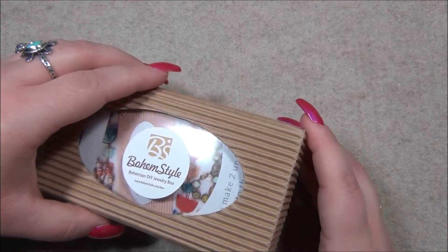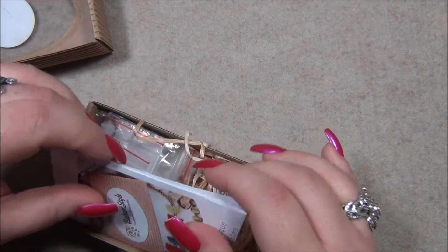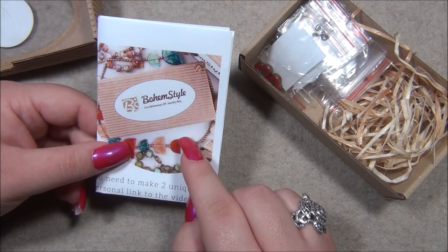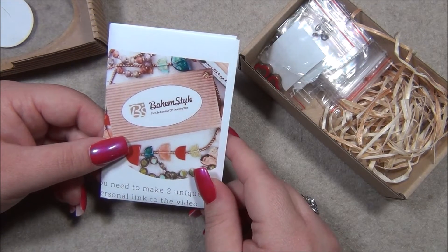What's really good for getting knots undone is chain nose pliers. I use them all the time. So in case you're new to this subscription, this here is a piece of paper that has a link to a video tutorial showing us how to make the projects in this box.